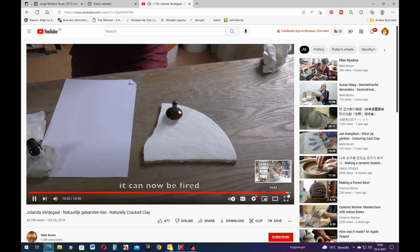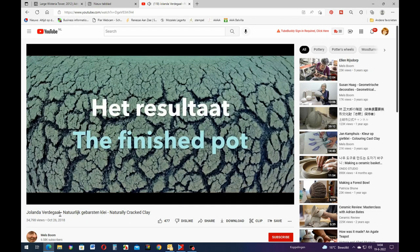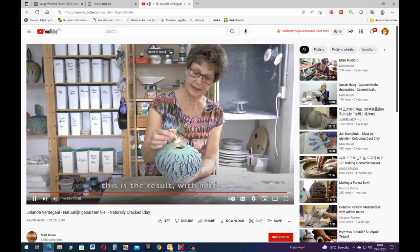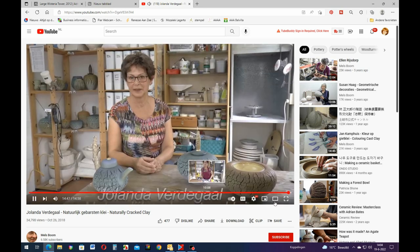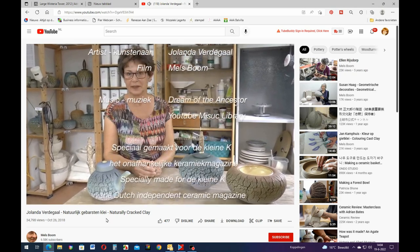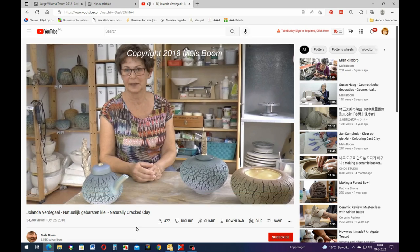Let's see - she says you can do this over the oven. And here you can see, if you want to look at it yourself, if you type this into YouTube - look at that, how beautiful that gold is. She is really good. I'm going to go and see if she gives workshops - I'd like a workshop, that would be really cool.